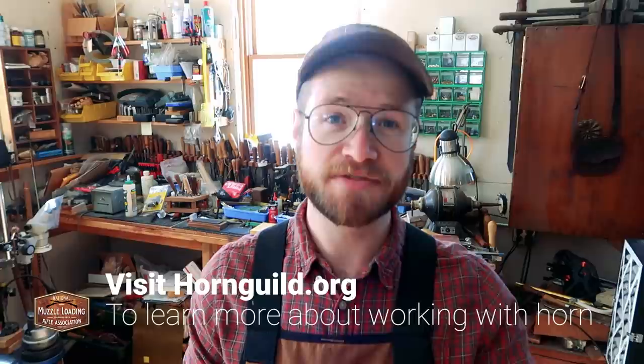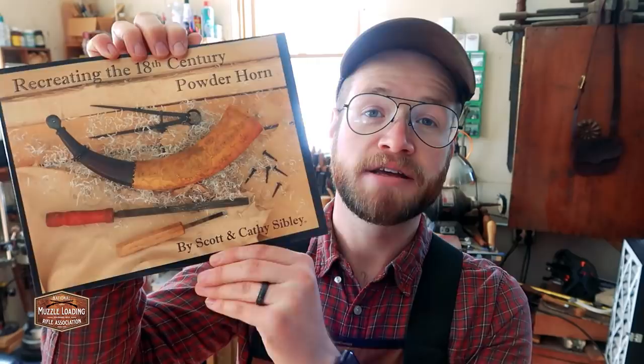There are a ton of different ways to make a powder horn. When I started asking around to some of my friends in the Honorable Company of Horners how I should go about learning how to make a powder horn for this video, across the board everybody recommended I invest in one book, and that book is Recreating the 18th Century Powder Horn by Scott and Kathleen Sibley.